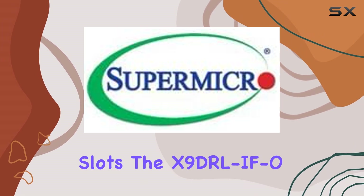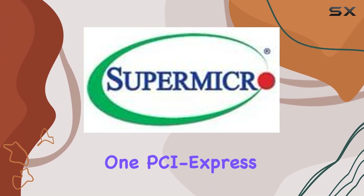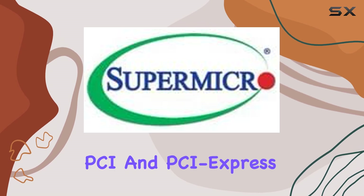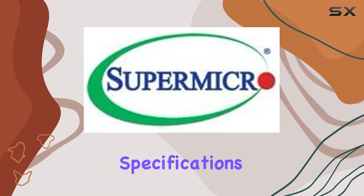In terms of expansion slots, the X9 DRL-FO doesn't disappoint. With 3 PCI Express 3.0 X8 slots, 1 PCI Express 2.0 X8 slot running at X4, and additional PCI and PCI Express X1 slots, you'll have plenty of room for add-on cards to customize your server to your exact specifications.